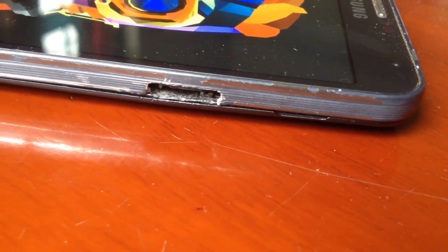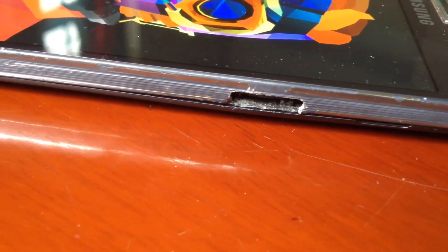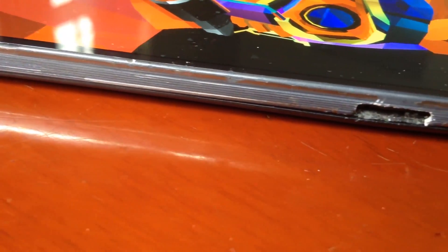So in this tutorial, I'll be showing you how to boot up as well as lock any Samsung device without using the power button. As you can see, the power button of my Galaxy Note 3 is broken, and that's when I started researching on how to do all this without using the power button. And in this video, I'm gonna show you the easiest way to do it.